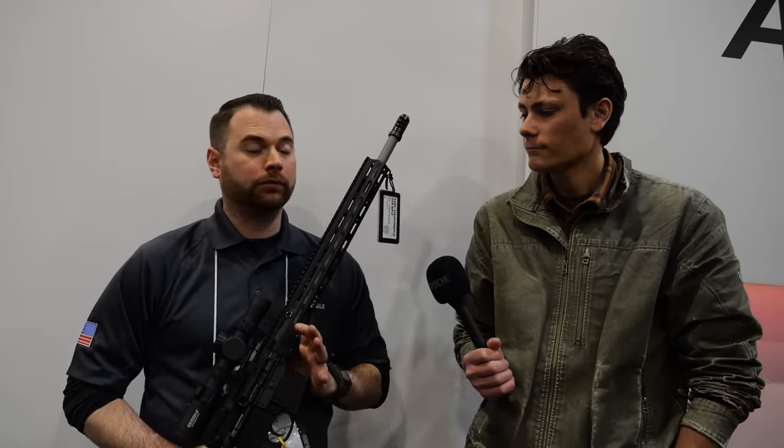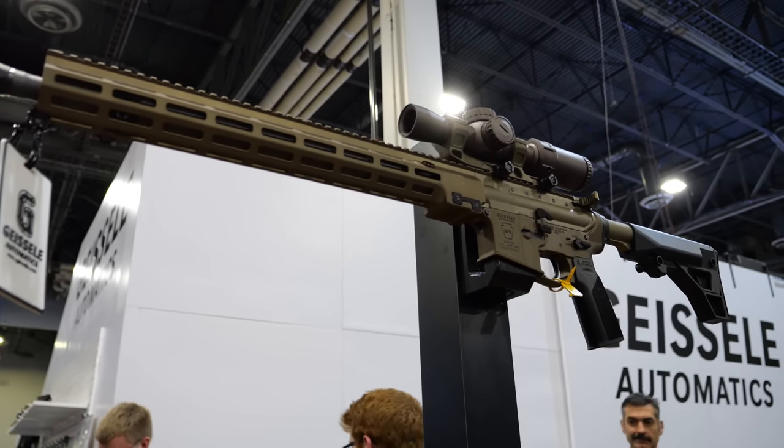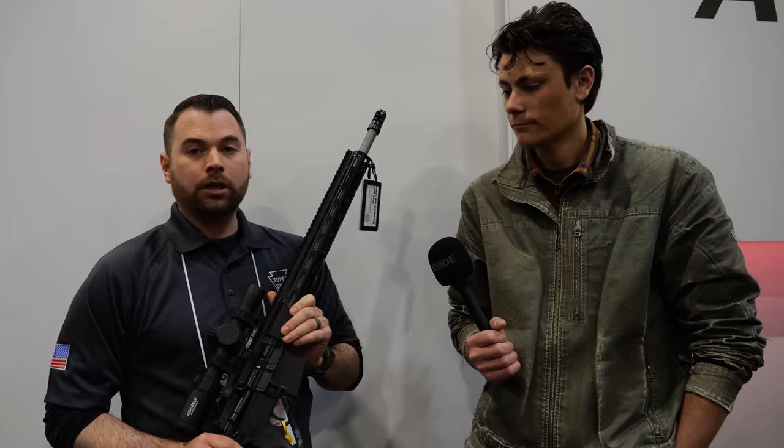Hey guys, here for TFB TV at SHOT Show 2023. We are checking in with Geissele about some of their new rifles and 6mm ARC, talking to Jason hoping he can walk us through them. What I'm holding right here is our Geissele Freedom Rifle, currently chambered in 6mm ARC — Advanced Rifle Cartridge — developed around 2020 by Hornady.